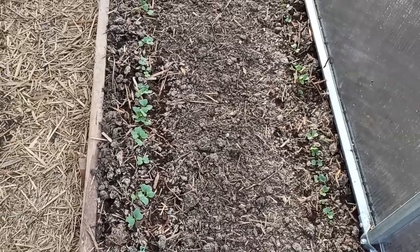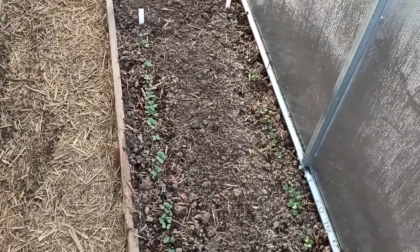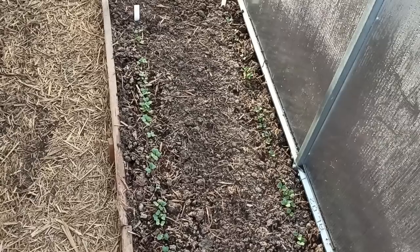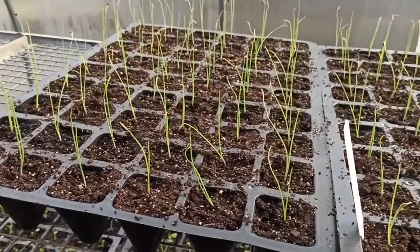In March, in the middle of March, you can see the rzodkiew going into the ground. You can see the rzodkiew with the saut, the coper, and the mustard. Once you have the rzodkiew, you can see it growing.